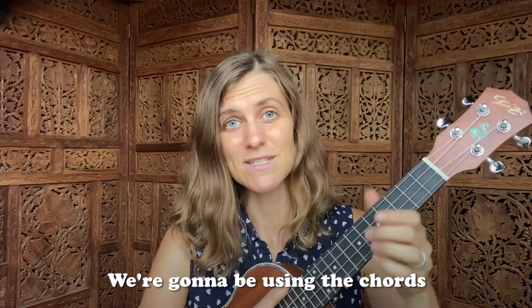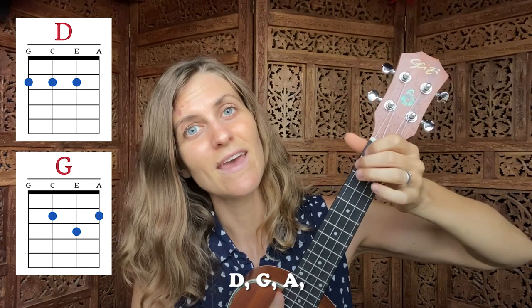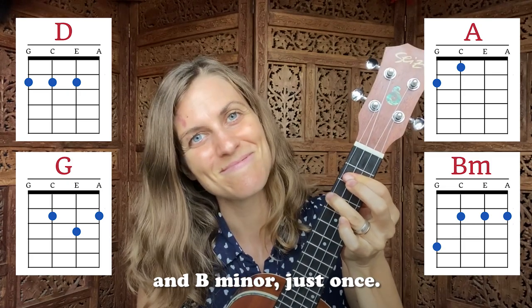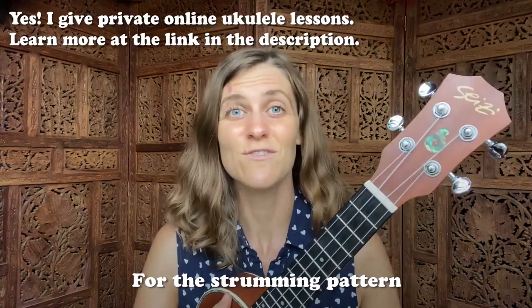We're going to be using the chords D, G, A, and B minor just once. If you don't know those chords yet, go look them up and then come back to this video.